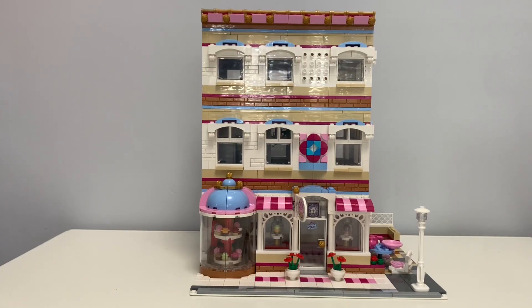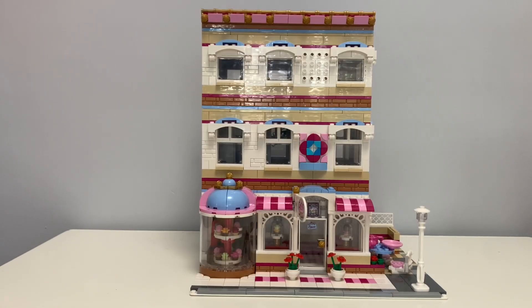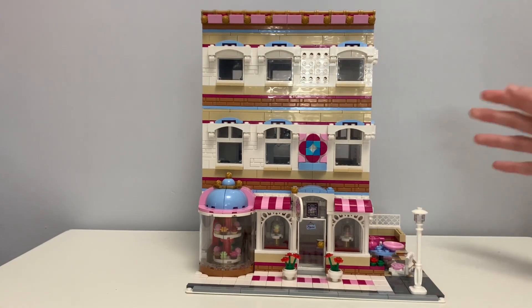Hello, JJ Bricks and Mox here doing a review of my Sweet Shop MOC. This is an expansion of LEGO set number 41119, the LEGO Friends Sweet Shop. That used to only be one floor, but now I've expanded it to three floors. It added so much more detail and just more designs. So I'll start with a 360.